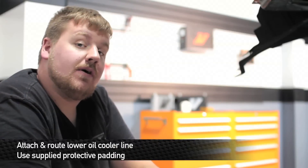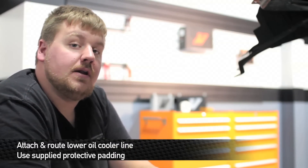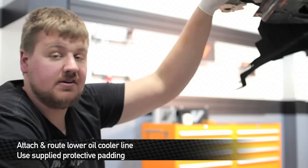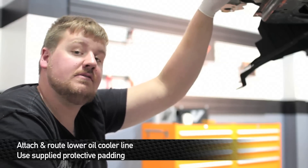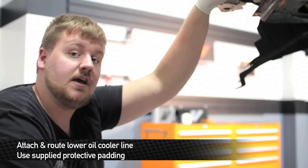Now we're going to run the oil cooler lines. The first line we're going to install is the lower oil cooler line. This line runs between the body of the car and the side of the AC condenser. We've supplied a small piece of rubber and two zip ties so that you can put that around the line so the line doesn't chafe against the AC condenser.